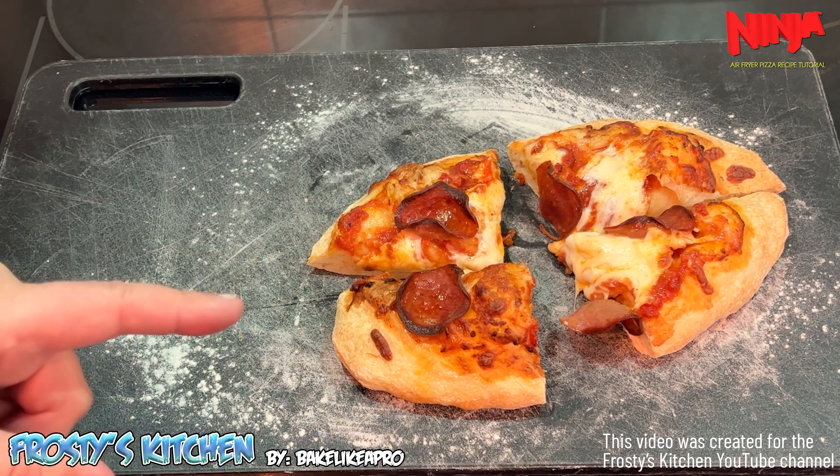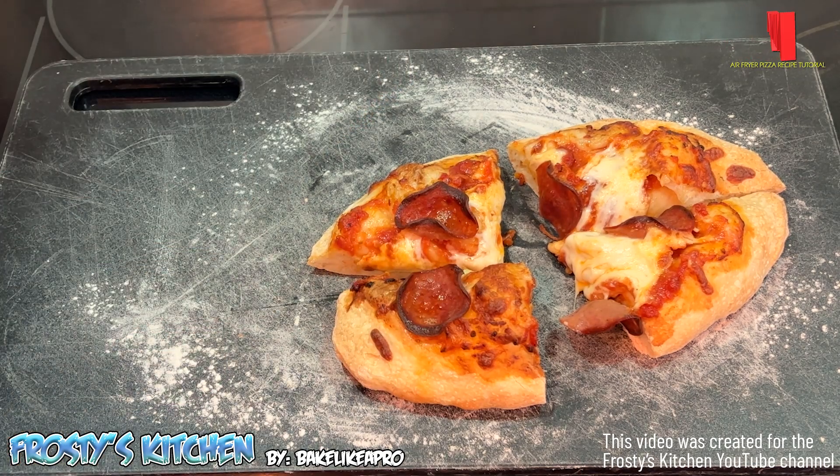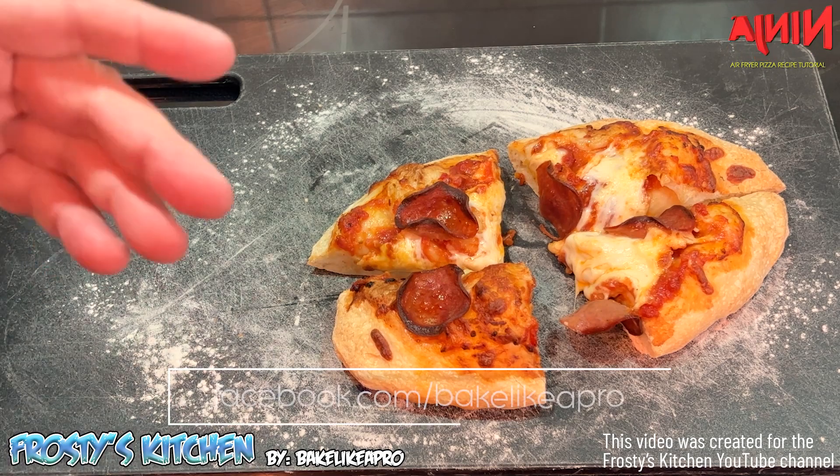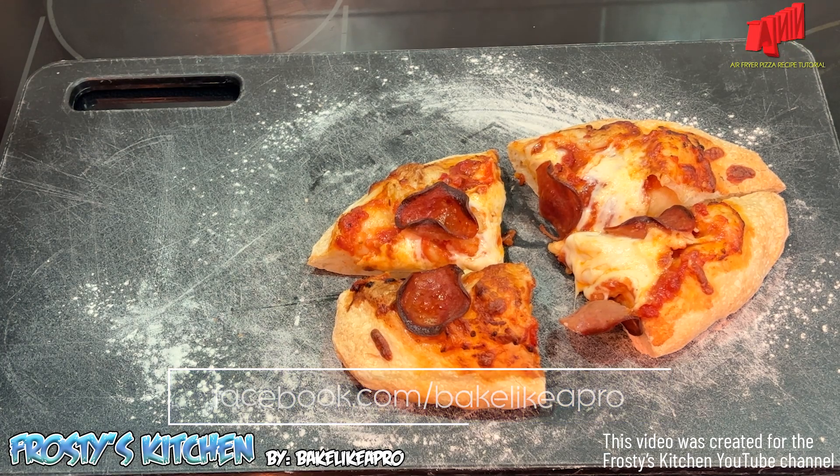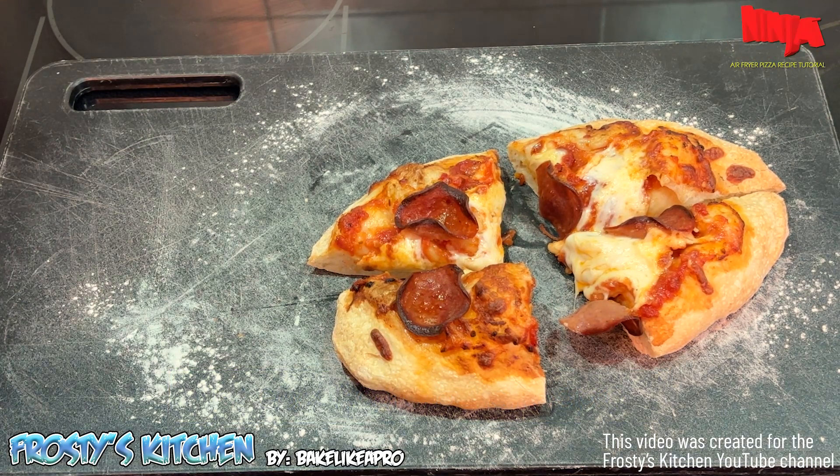That's it for this really fast video. I hope you enjoyed it. If you did, please give me a thumbs up and subscribe if you wish. If you're on Facebook, you can check me out on my Facebook page — that's facebook.com/bakelikeapro. Thanks for watching.